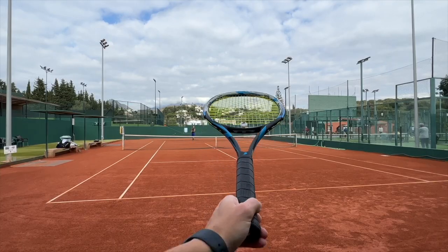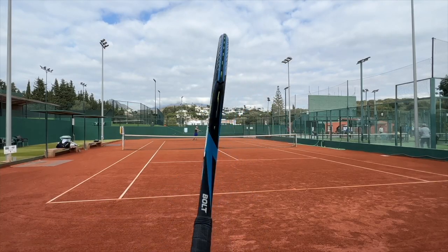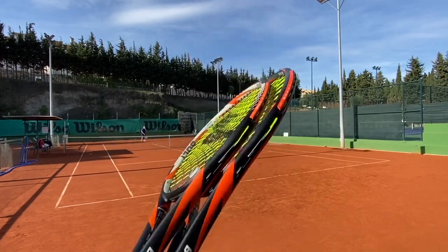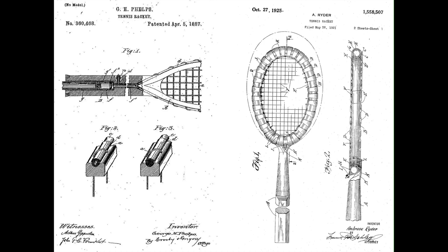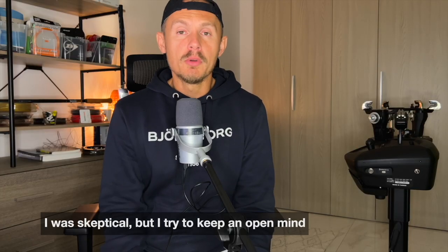Hey fellow tennis nerds, I hope all is well. Today I'm going to review Bolt Rackets. They've been around for a while, and the idea has been around even longer. The founder, Brett Bothwell, actually approached a few major companies many years ago trying to get this kind of suspension technology sold to them as a patent. He owns a patent on it and during that time they didn't really buy it. I was very skeptical when I heard about these rackets, but I'm always open.